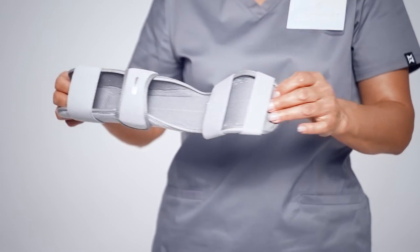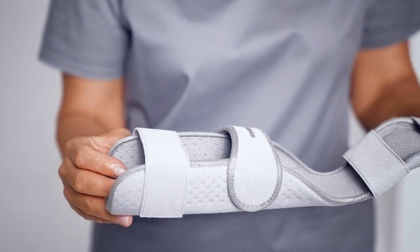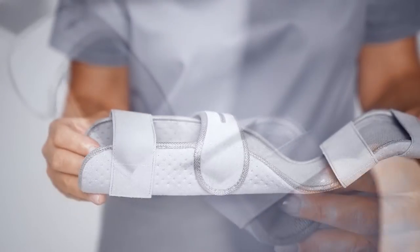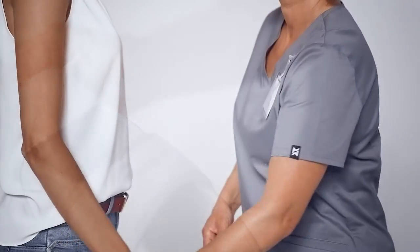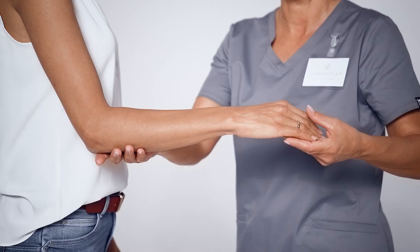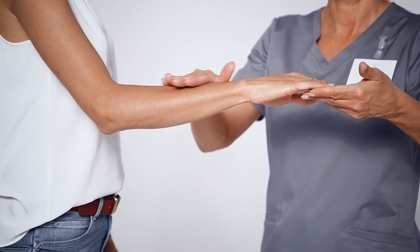Damage to the ligaments or tendons of the fingers and damage or degeneration of the ulnar side of the wrist have typical symptoms such as pain and a limited range of motion. Wearing a Chrysofix universal wrist orthosis may help alleviate the aches and pains that make daily tasks and sometimes even our nights uncomfortable or painful.